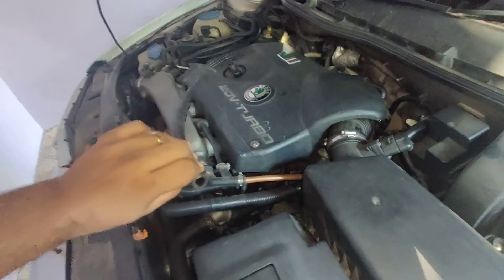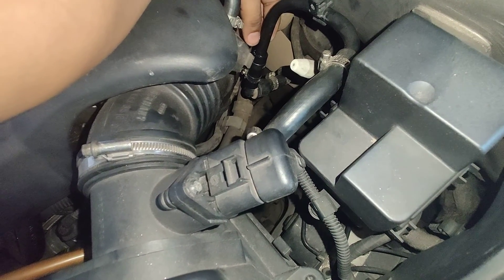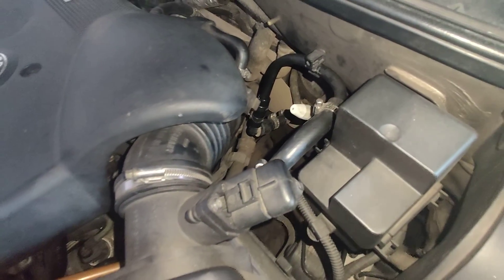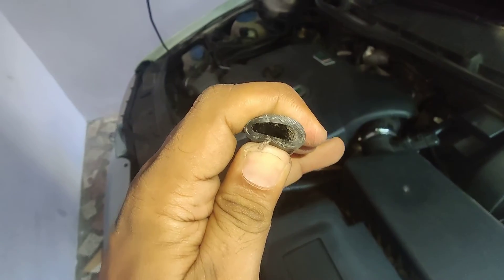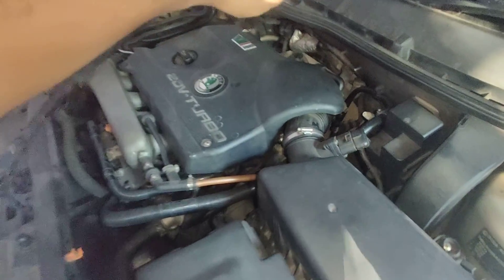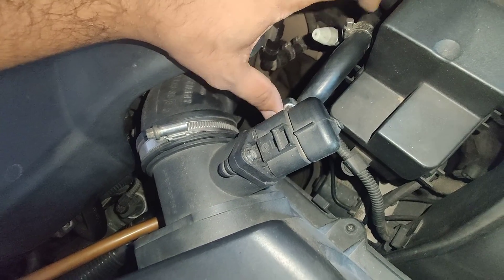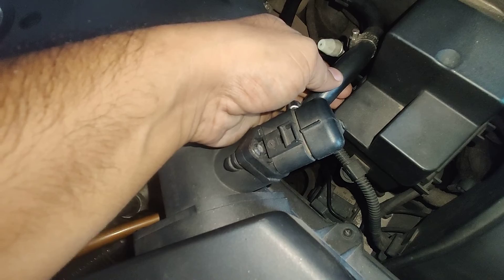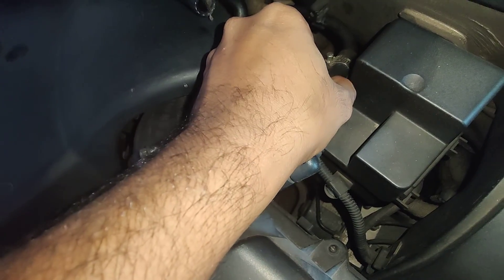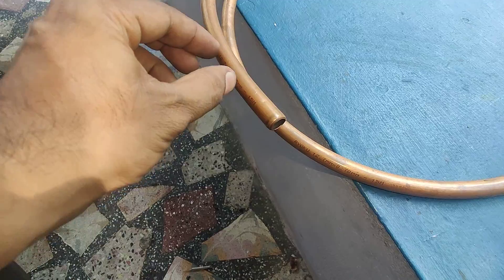When the pipe cracks, we remove it, cut away the cracked portion, and use the rubber hose for connection. One thing to be careful about: this hose is not as flexible as a normal rubber pipe, but it does have some flex. If you use the rubber hose over a longer length, once vacuum is applied there are chances that the hose will collapse. To prevent that, I inserted small cut pieces of copper pipe inside the hose so that it won't collapse.